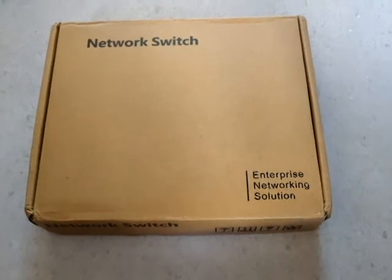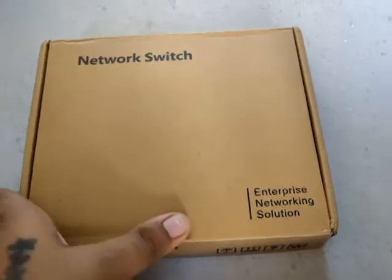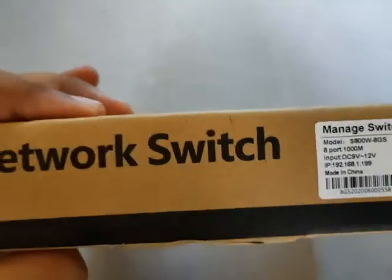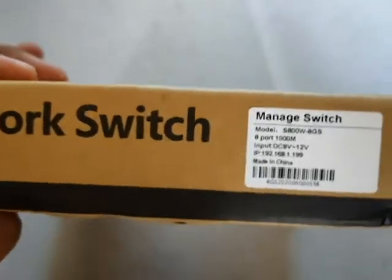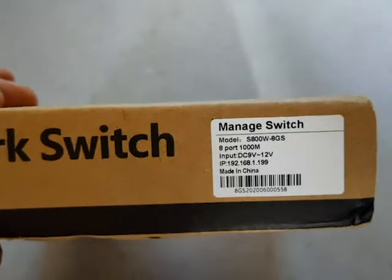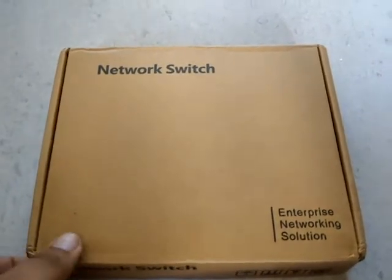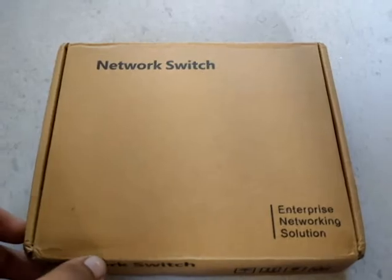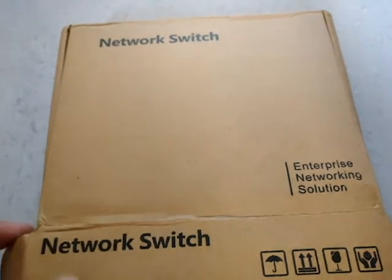Hello everyone, welcome to another unboxing video. In this video, what we have ordered is this particular network switch directly from Hasiwoo, which is basically a Chinese company. This is a manageable switch at a very low cost — it cost us around 2500 bucks in Indian rupees. Let's have an inside look at what we got in the box.